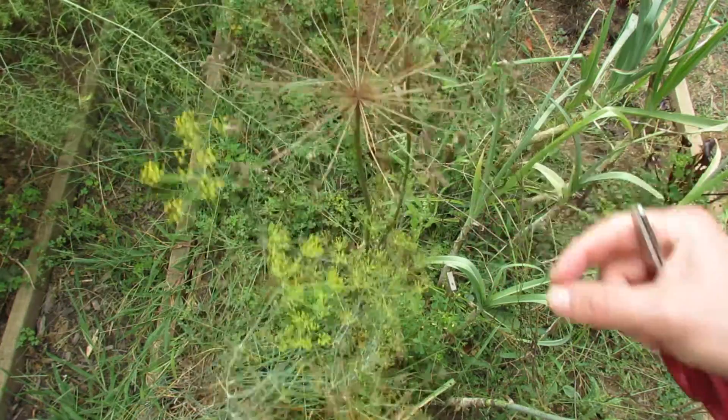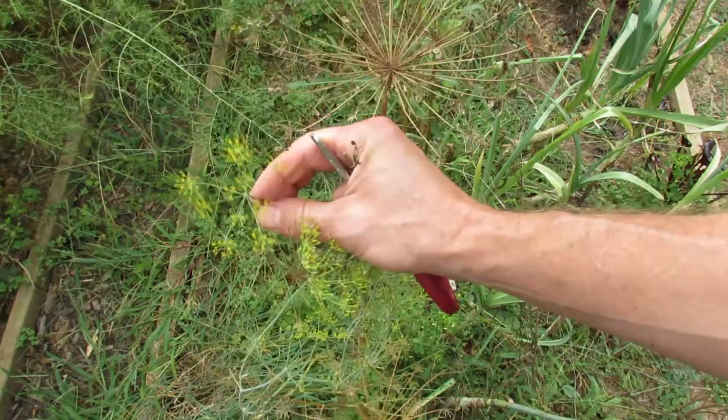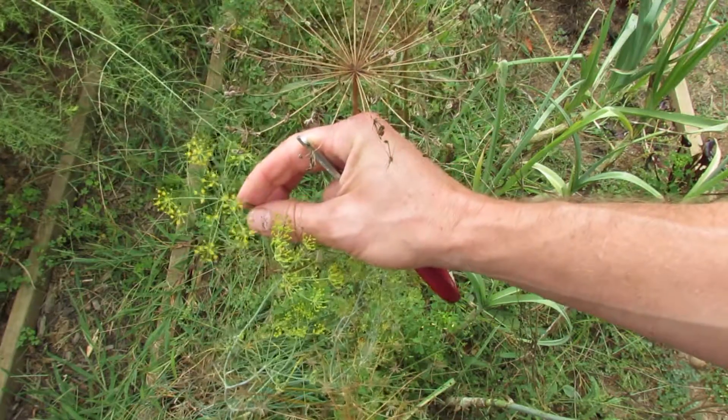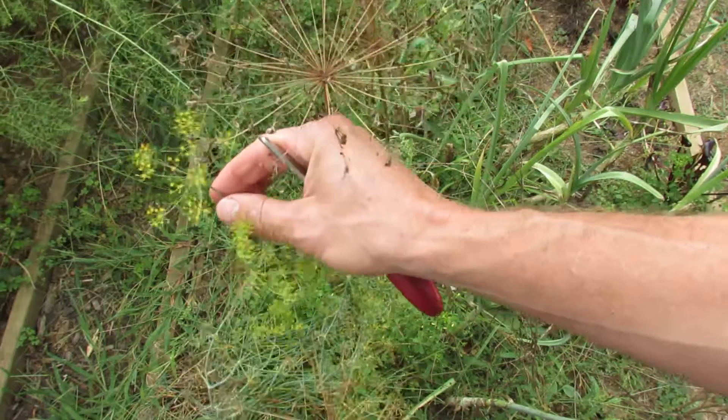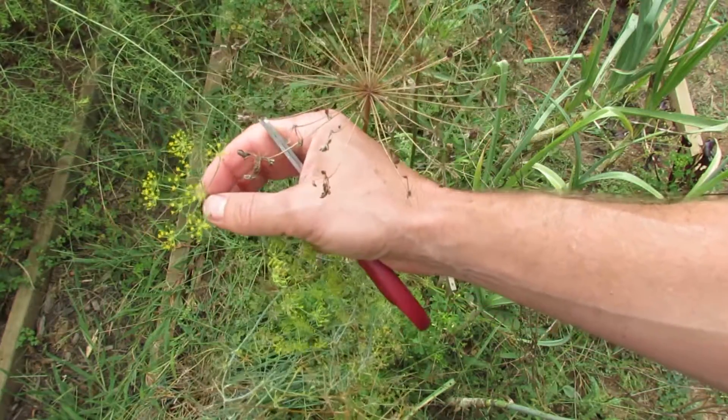This is a dill plant. It's an herb and it's in a couple different stages here. You can see the flowers — they flower yellow. You don't pick seeds while the plant is still flowering; you wouldn't cut this cluster off because the seeds aren't mature.